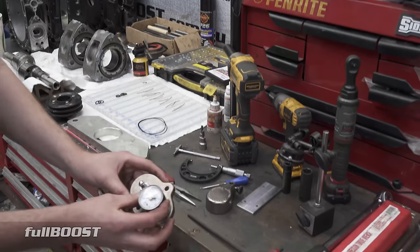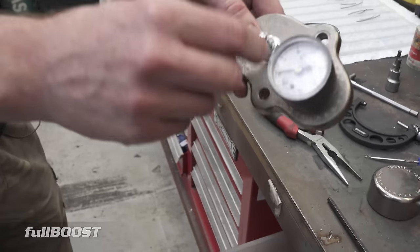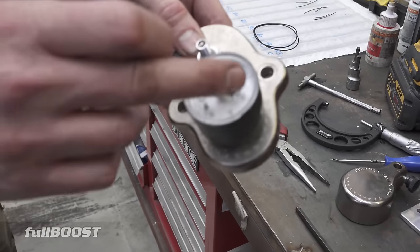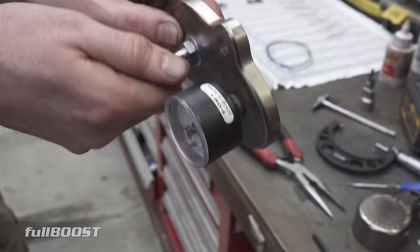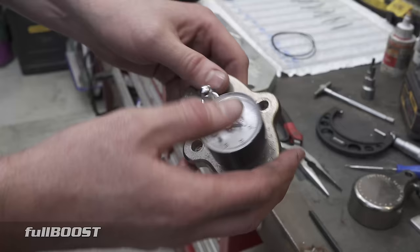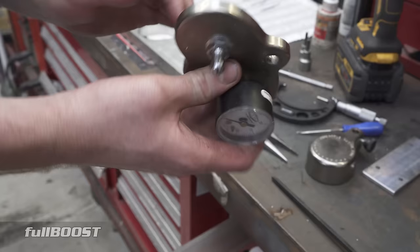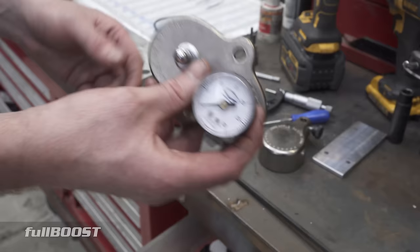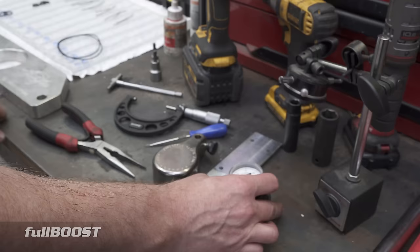We've also got a water pressure tester system. This bolts onto the front iron with a normal trader valve. We pump air pressure in to about 15 to 20 psi, leave it for half an hour to an hour, and check for pressure drop. If there's no pressure drop, it's good to go — put it in the car, send it to the customer. If there is pressure drop, you've got a problem and have to chase it. It could be water seals not sealing, a pinched O-ring, or something else leaking on the system. It's the perfect check to make sure you do simple tests before the engine goes out the door.